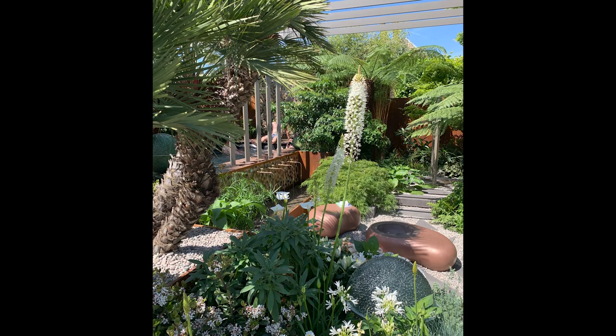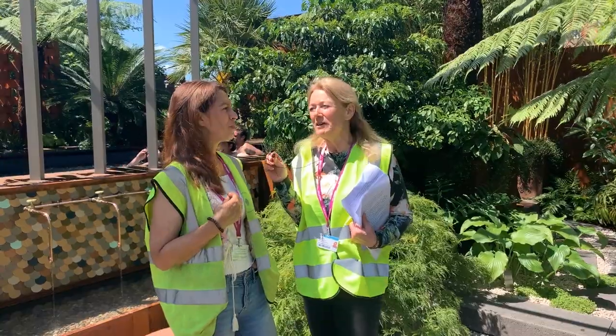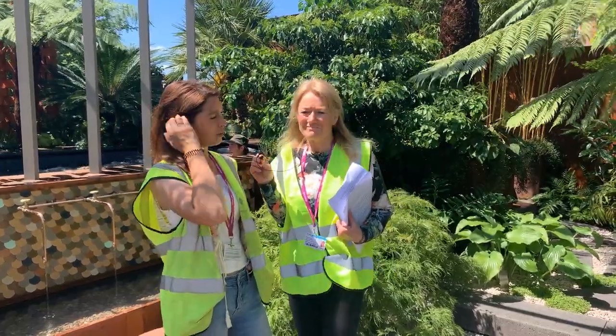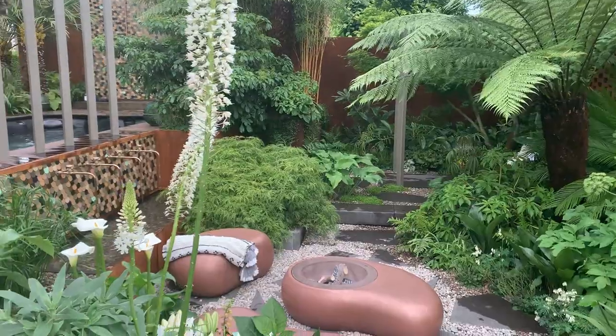And what was the look on the judges' faces? Did you notice when they came round? Oh, they've got judge face on, so it's very, very serious, very judge face. Nothing revealed. You know, I'm too terrified, I actually want to walk away. I don't want to be here, that twirling sensation, it's nasty. But this garden I think is clever, isn't it? Because you've got different levels — three different levels.